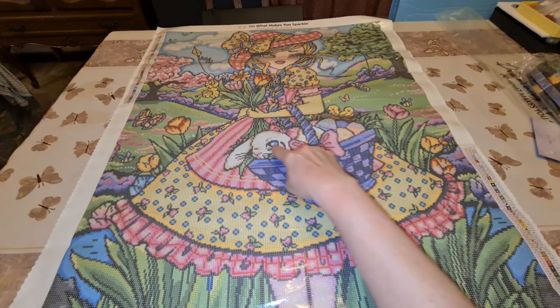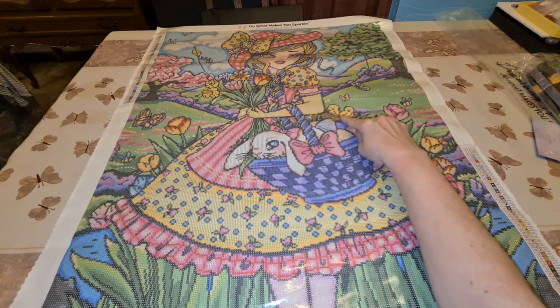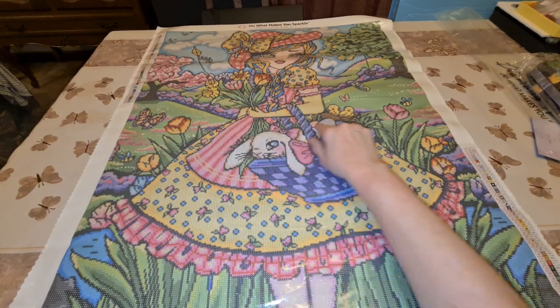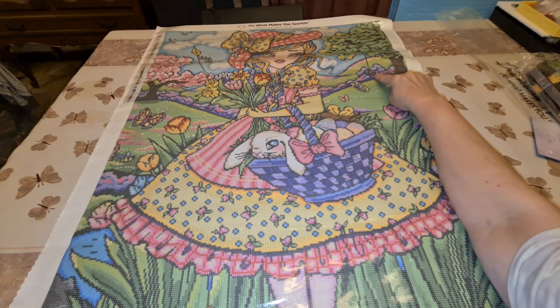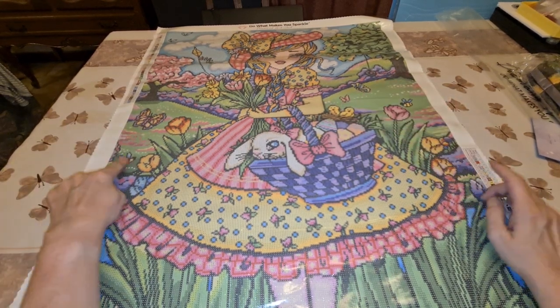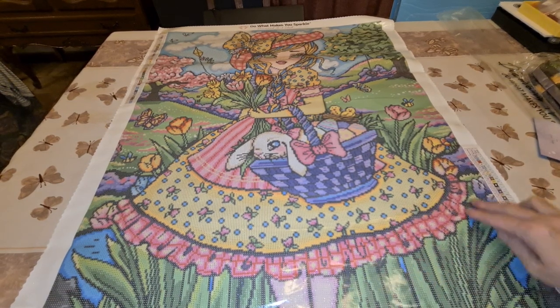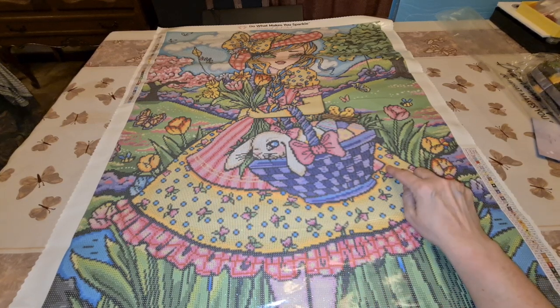But with all these colors — I mean, it's for Easter. You've got the Easter Bunny and the Easter eggs and the little chicks, and she's got tulips. There's a kite flying up there in the trees, butterflies, butterflies, butterflies! There's so much you could do with this. Look at her dress — that looks almost like an apron, or maybe something over the top part of the dress. But it's just gorgeous.